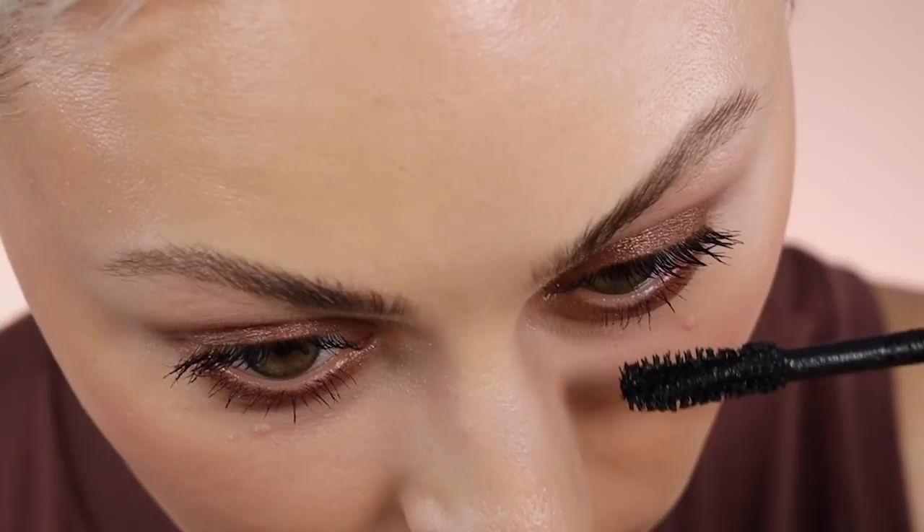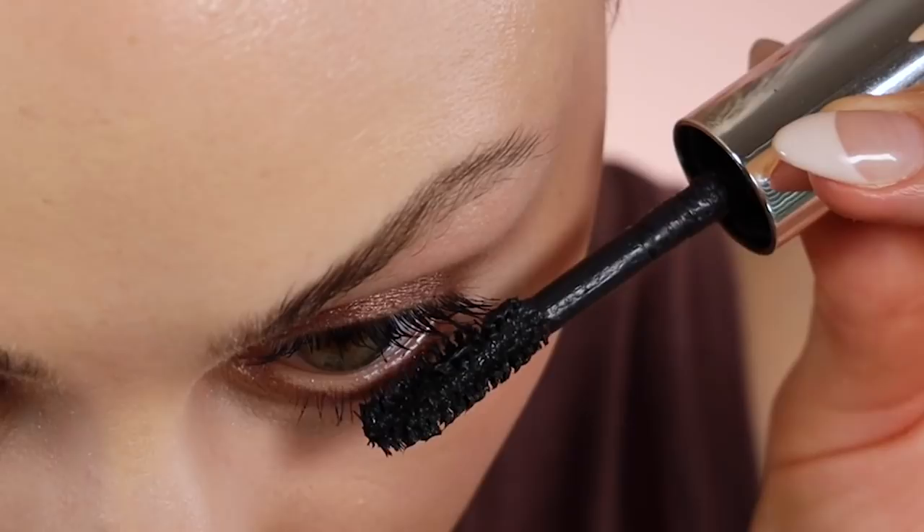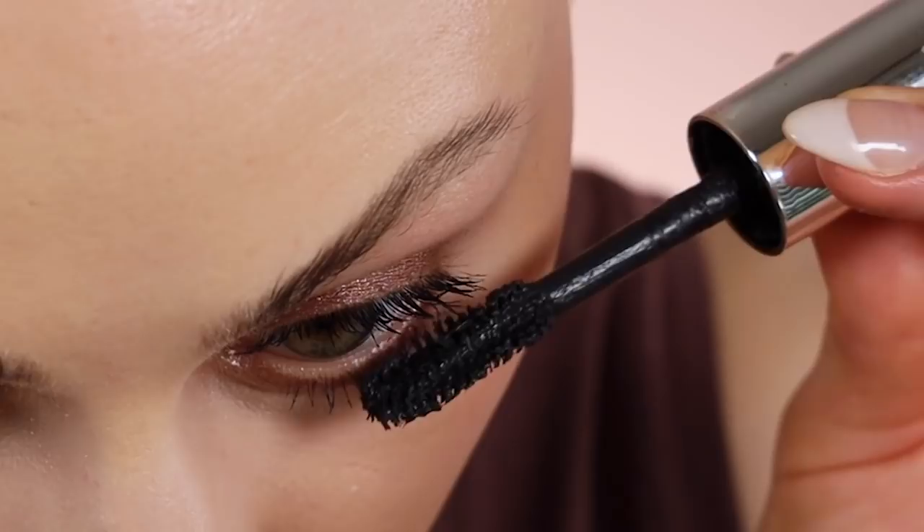I just do back and forth motions — kind of like this — and then pulling down to coat them. I usually do two coats. It's so easy to get mascara everywhere no matter what — trust me, it happens to me all the time.